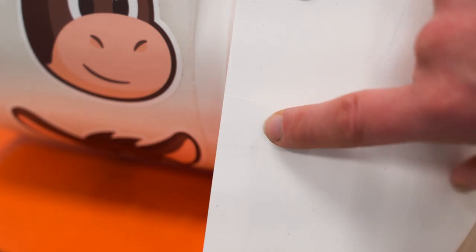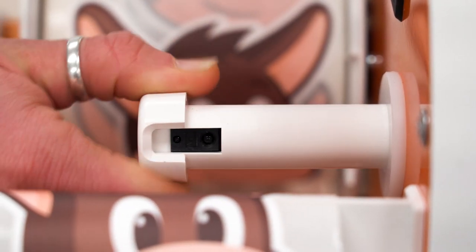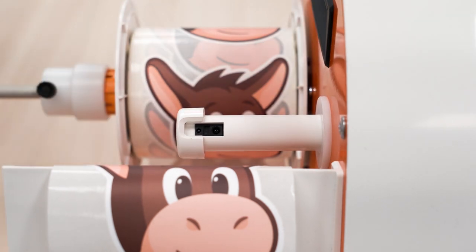Now, plug in the dispenser and power it on. Next, pull the sensor rod to align with the center of the liner. Rotate the sensor to the point above the edge of the front plate. This is where your labels will dispense to.